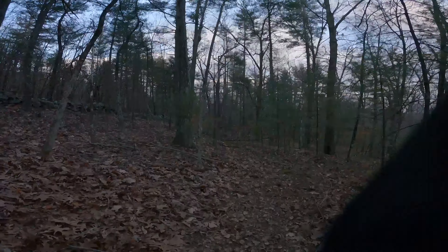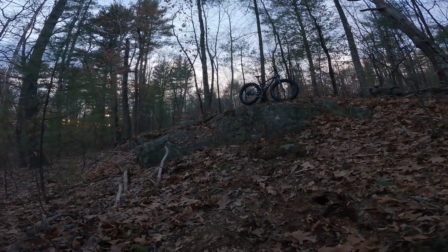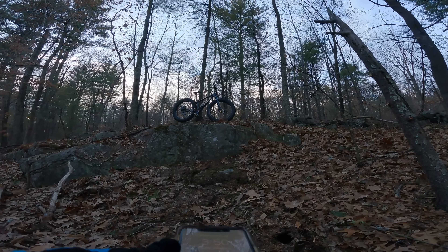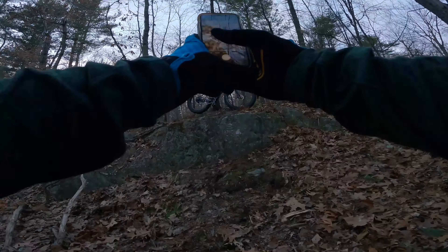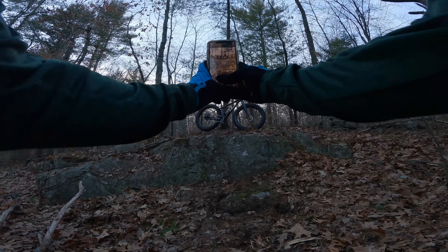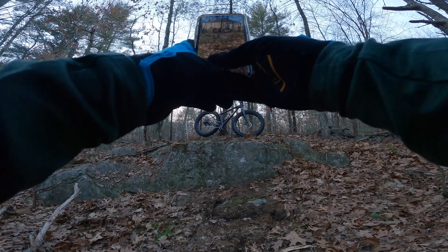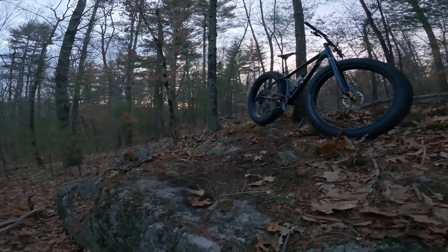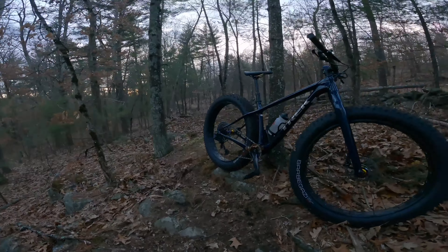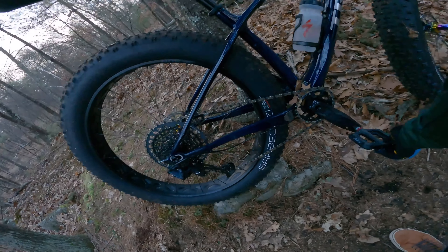So this is the top of the trail. I don't know how much I want to do this drop on a full rigid bike — got to get that Instagram shot. This is my only mountain bike right now until my new bikes show up that I've had on order since friggin October.